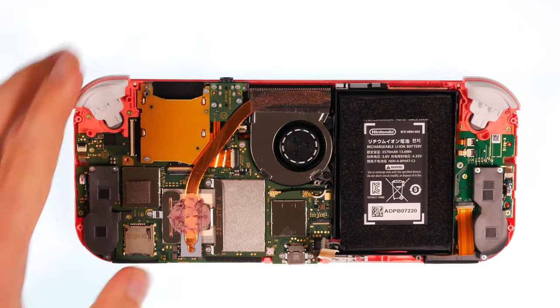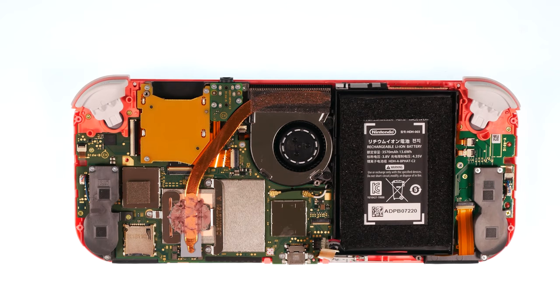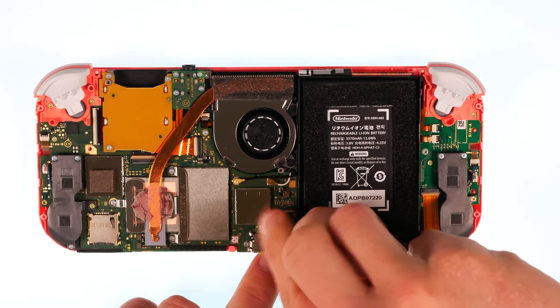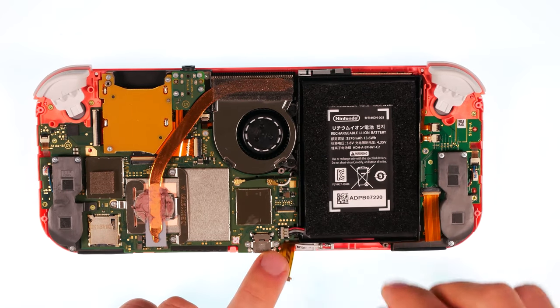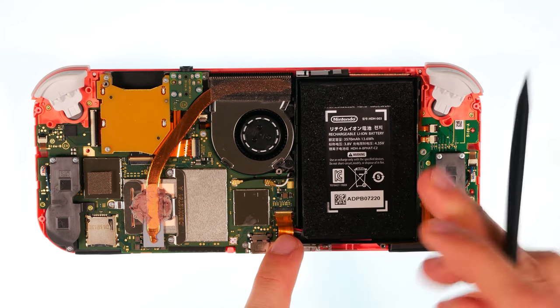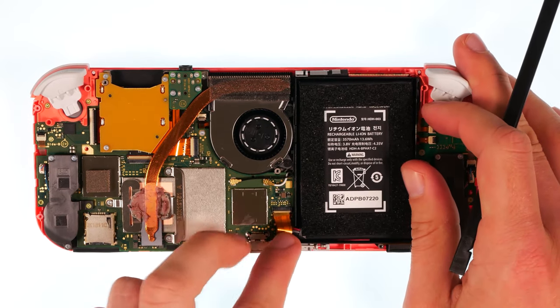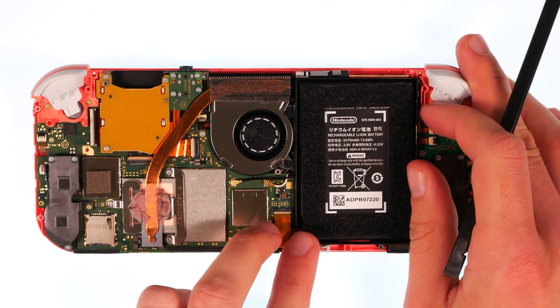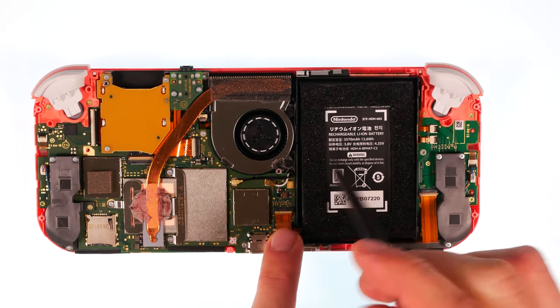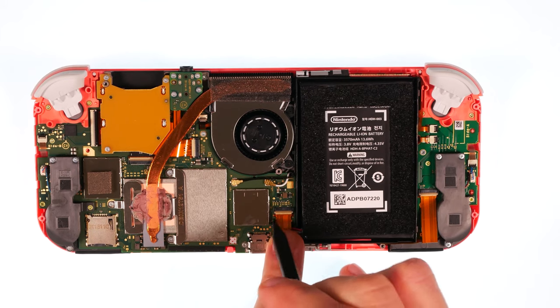Connect the battery. Attach the flex connection.